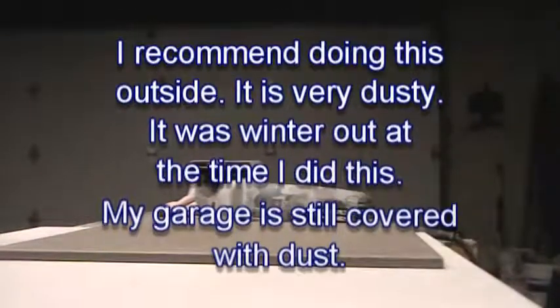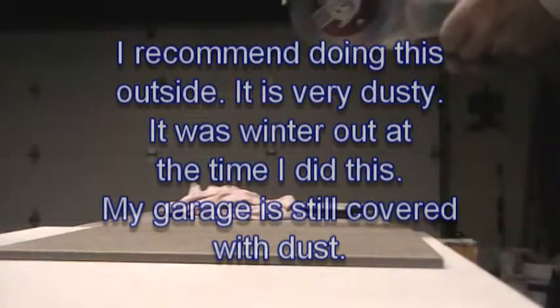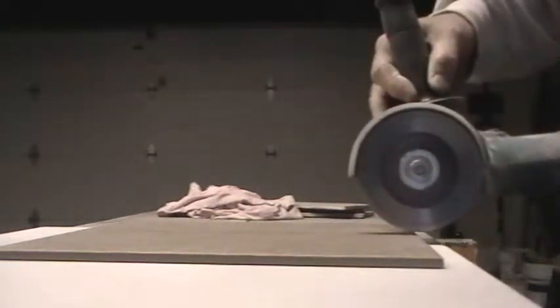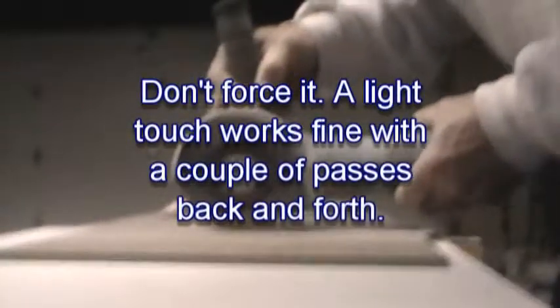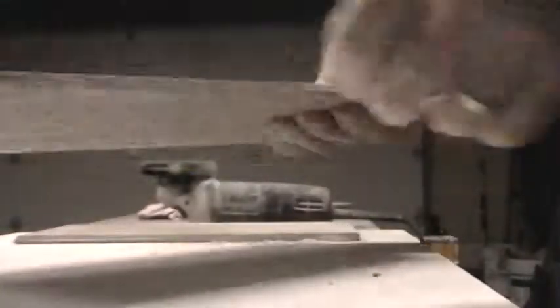You can even clean this stuff up after. You see there's a little ledge on there. All I do is I mark my size with a Sharpie and score it with the saw and cut it through. That's all there is to it.